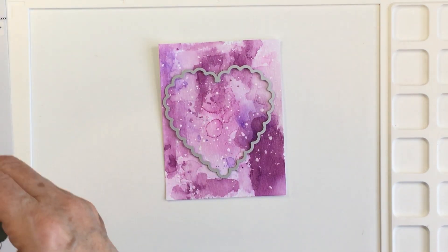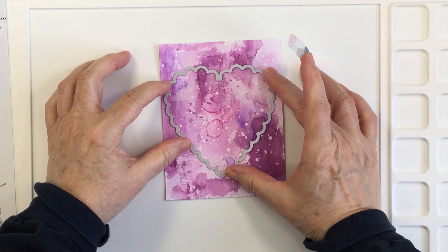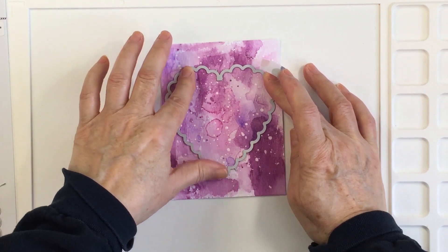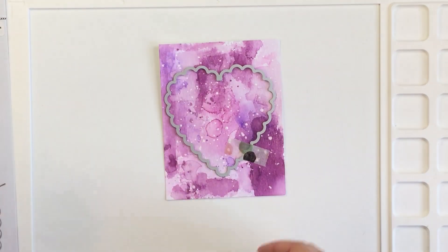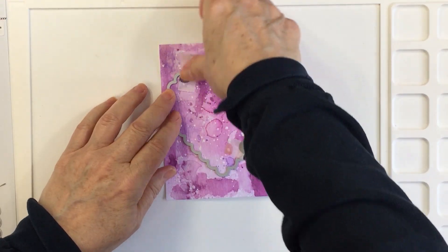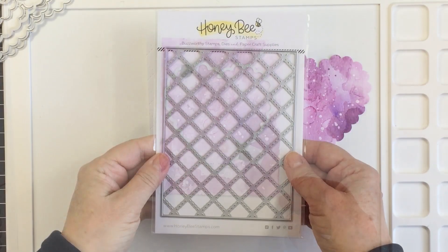Now that it's all dry, I'm going to use the scallop heart dies from Honey Bee. This is a nesting set — the hearts start off really big and go all the way down to small. I just added this to my stash and I love it. I will leave the nested scallop heart dies linked in the description box below.